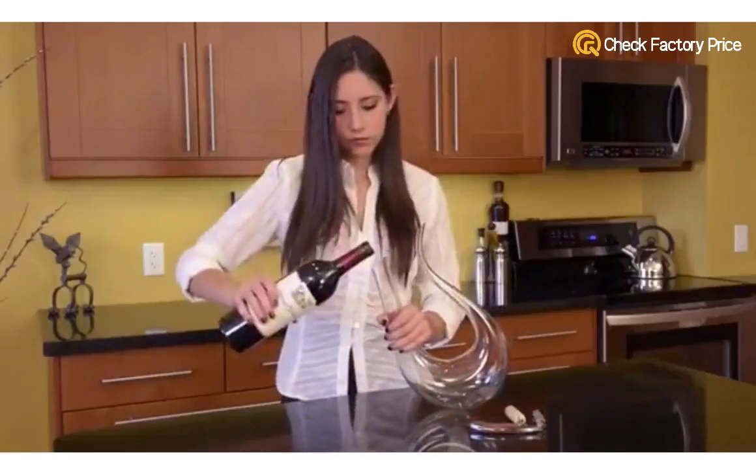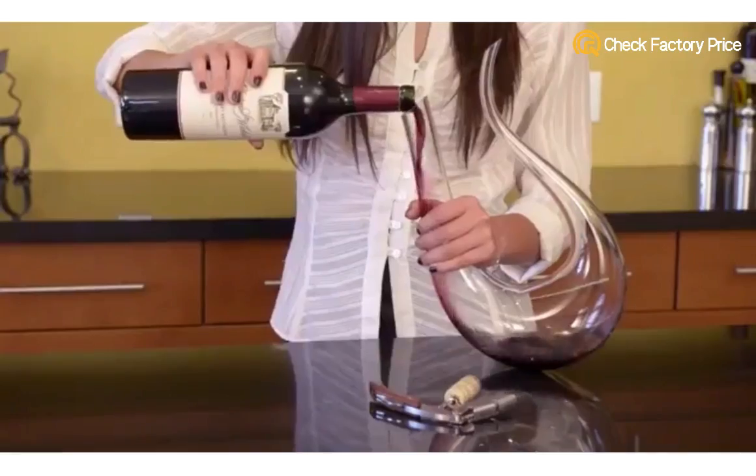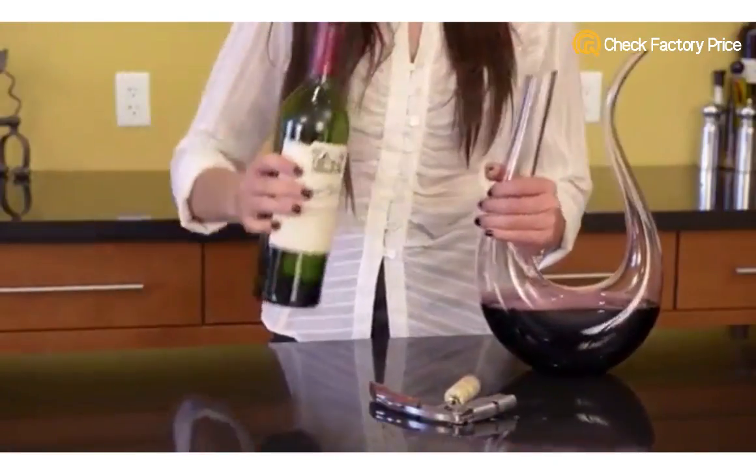The benefits of decanting red wine are well known. Our stunning swan-like decanter is artisan crafted from mouth-blown lead-free crystal.